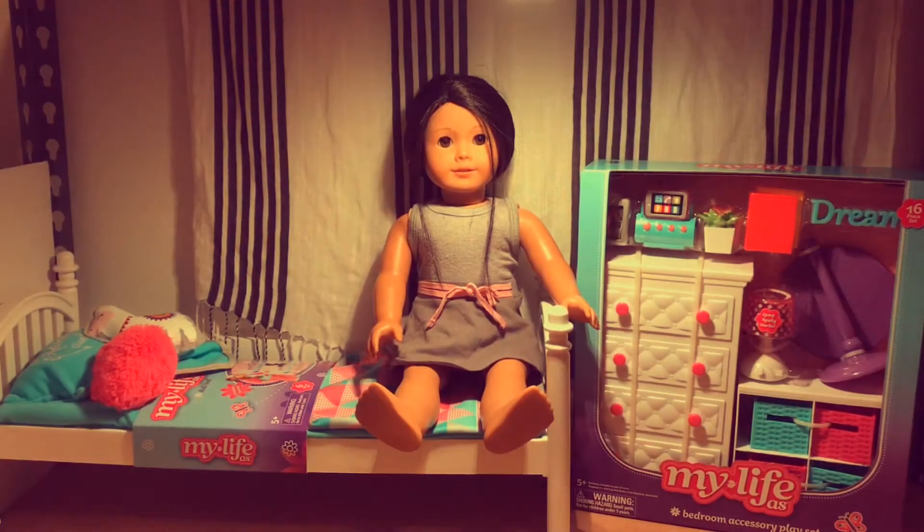Hey guys, look what I just got from the mail today! I've been expecting these for a while now and I'm just so excited to review them for y'all. I know this week has kind of just been reviews, but I just got my house and I need some stuff for it, so just stocking up on things.